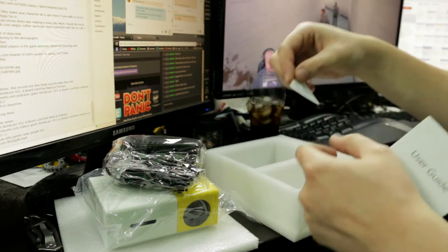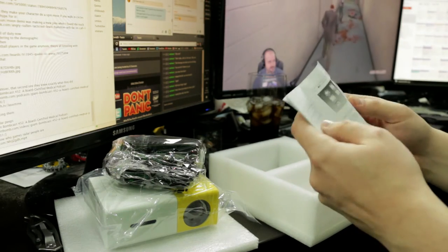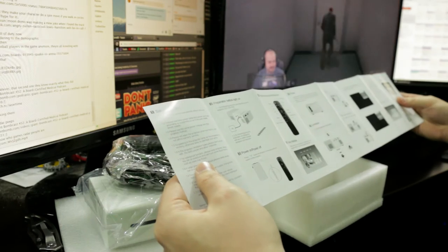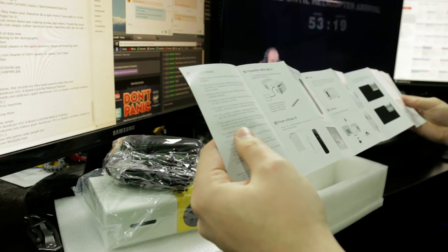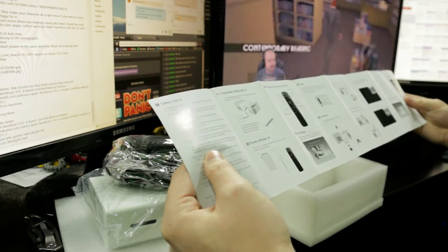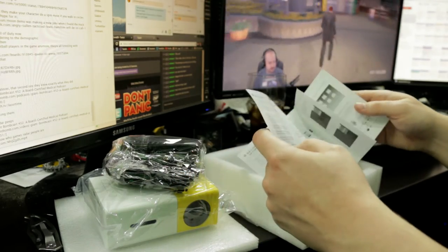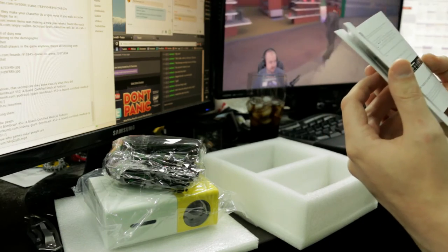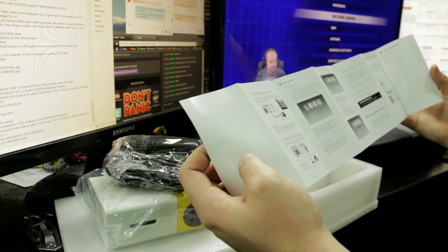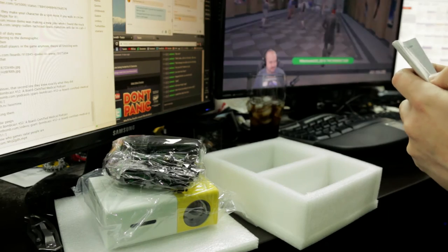We've got some user guidelines. It passed QC. For sure a Chinese thing. What does it say? Preparation before light on — this is translated particularly well. So the light's going to turn on when you turn the power on. Remote control, user interface, focus, connection. Takes SD cards. Multimedia source, so it has a source select. HDMI equipment, audio device, menu guides, built-in battery power supply — that must be for a version I do not have.